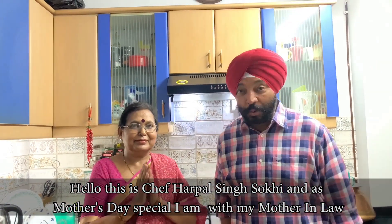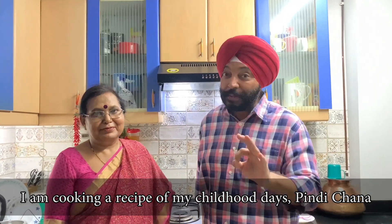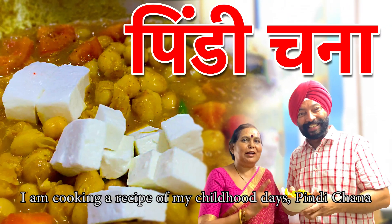Hello, I am Chef Aatpaal Singh's Mother's Day Special. I am making my favorite recipe with my mother-in-law, Pindy Chana.